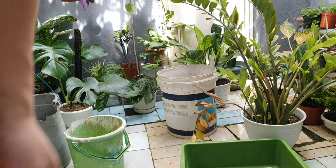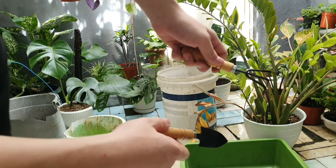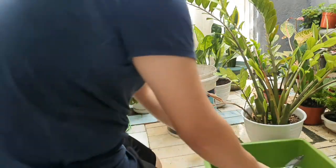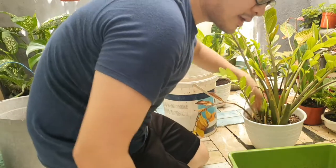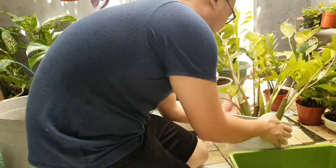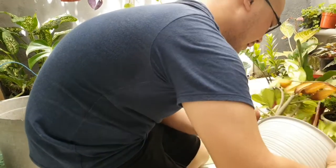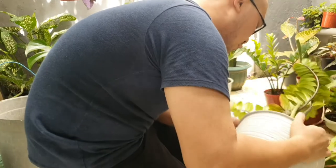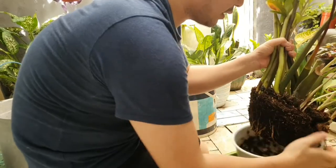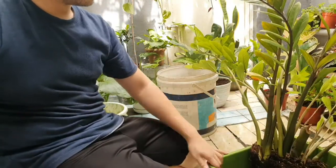We are ready to get our hands dirty. We've prepared some equipment to change the soil and take a look at the condition of the roots. Here we go — get ready to get your hands dirty! Sadly, we need to remove this leaf. Careful not to damage or bring more damage to the plant.